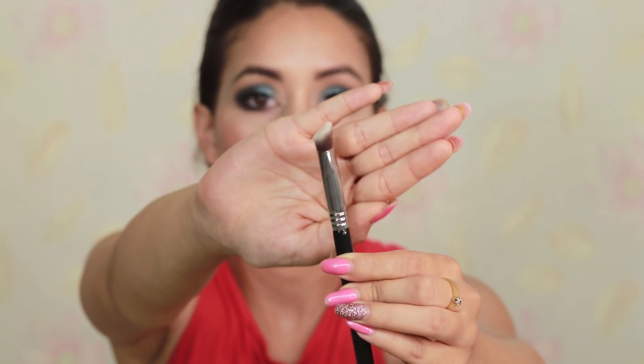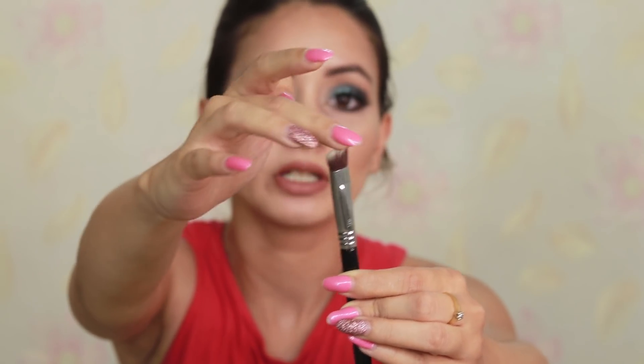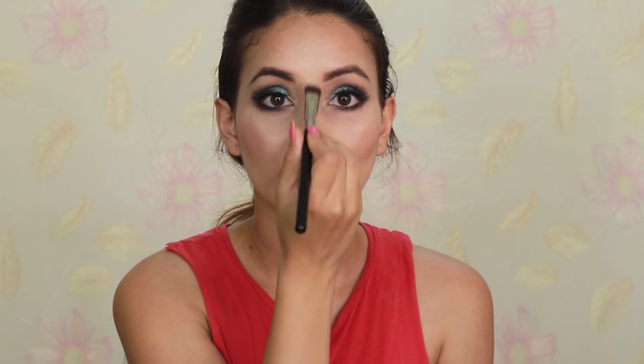Number five is the Sigma Bake Precision E89 brush. It's an angular baking brush but stiff enough to use for nose contouring. You can contour your nose, bake your nose, or both — I use it for both. It's also great for baking the forehead in tight areas, and works really well under the eyes too, and can also cut the eyeshadow.